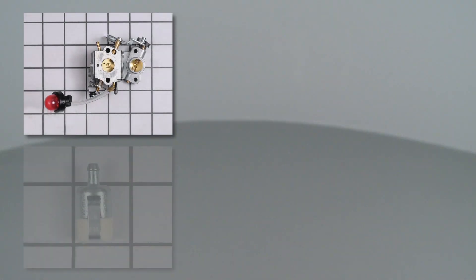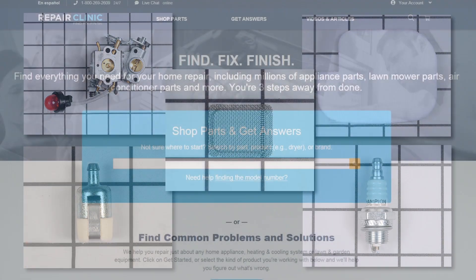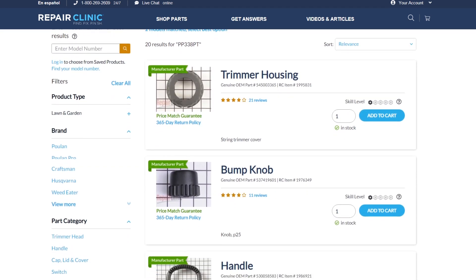All of the parts shown in this video are available on our website. Be sure to enter the full model number of your product to find the specific replacement part that will fix your pole pruner.